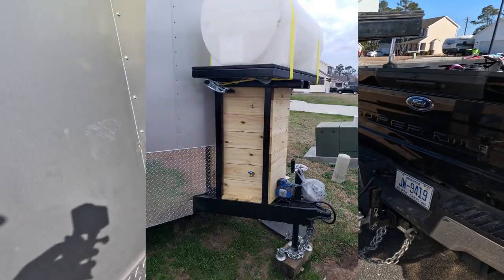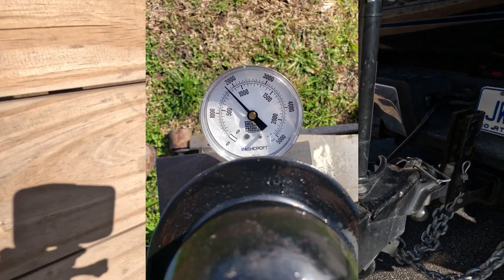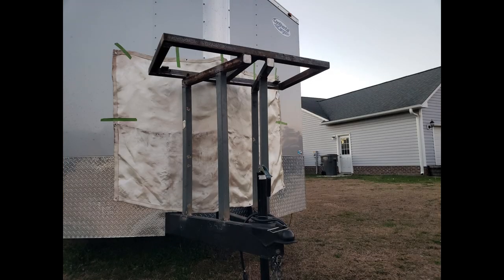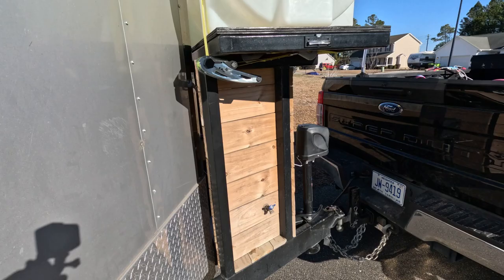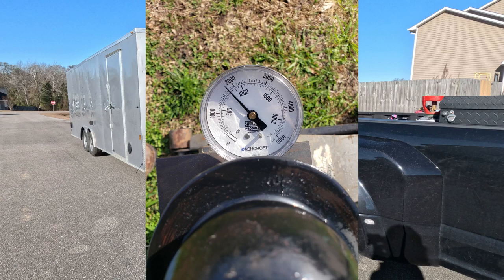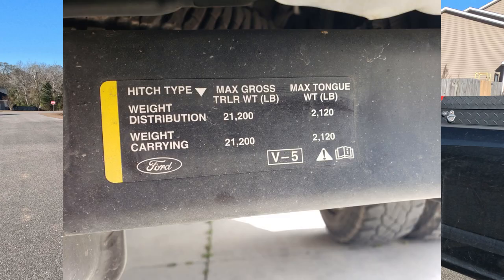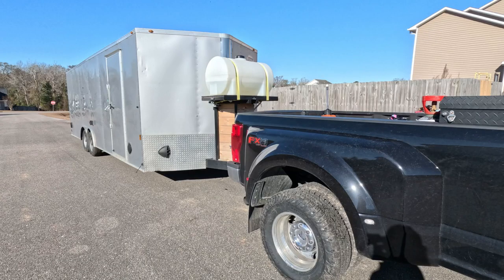I know I get this a lot — 'Edgar, why is it so high? That's way too much weight in the front.' Well I made it tall on purpose. I didn't want it to limit my turning ability, so I can literally jackknife the truck and trailer and it will still clear the tailgate. As the trailer sits with all the gear and a full water tank, I only have 1800 pounds on the tongue, and the max tongue weight on the truck is 2120 pounds. So we're good to go and she pulls well.